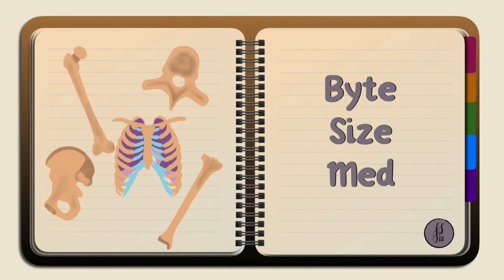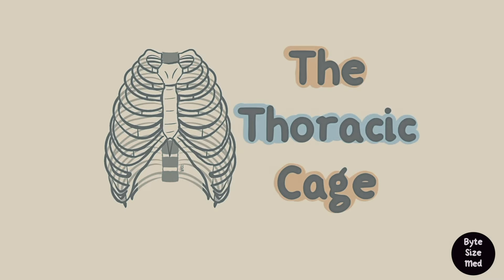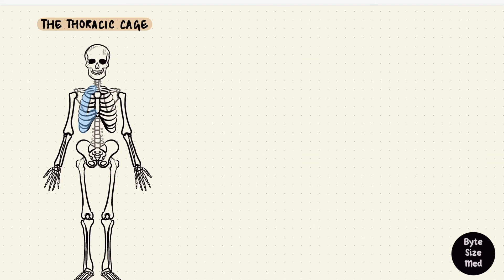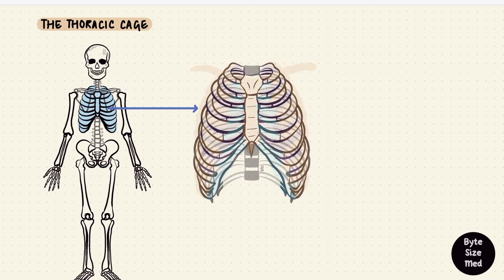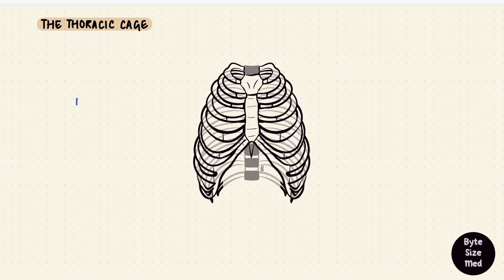Hello, welcome to Bite Size Med. This video is on the thoracic cage — a butterfly-looking set of bones, joints, ligaments, and muscles which form an actual cage in the chest around some pretty crucial organs like the heart and the lungs. It's a very protective structure.